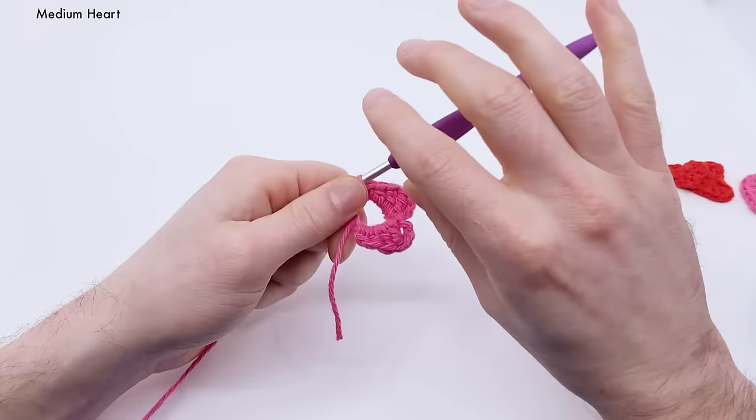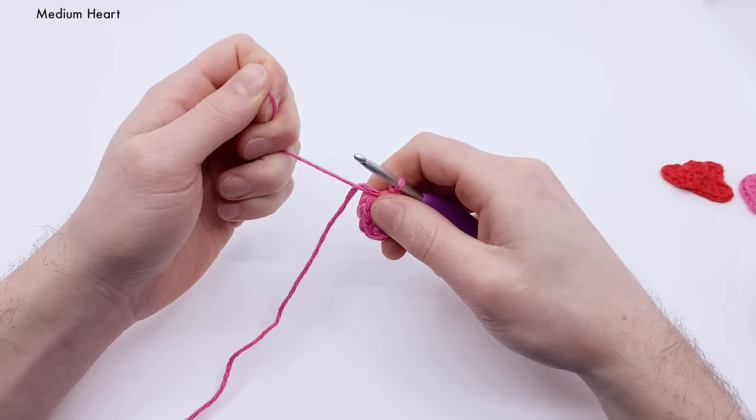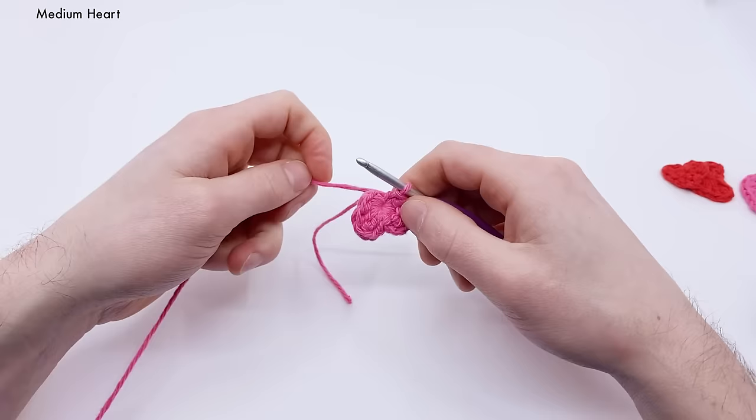Now pull the tail end and it should close the entire hole up. I like to hold it right at the center to really get it tight. Be careful — if you're using cotton, you can break the yarn if you pull too hard. Pull it just tight enough, and you can see the heart taking shape.